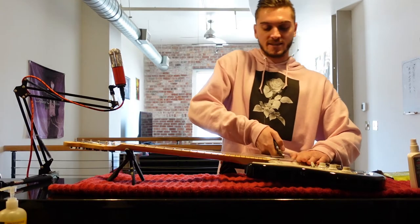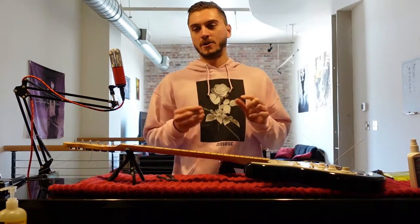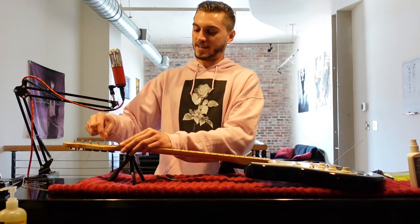So the first thing you obviously want to do is cut off the strings. Careful, don't poke your eye out, kids. Then you're gonna want to take all these dead strings off — except these aren't really that dead, but, you know, they're dead now.